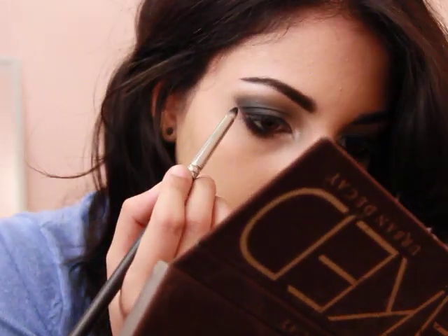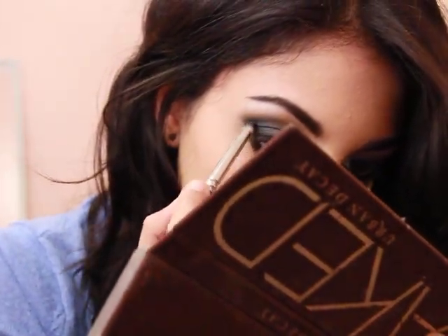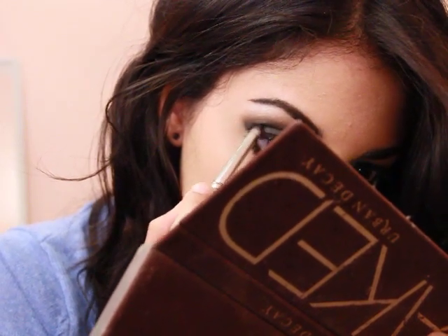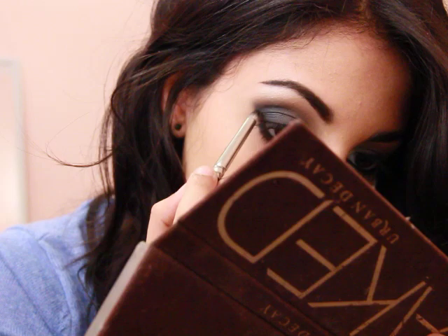And then lastly I'm just going to build up Creep a little bit more - just a tiny bit more - so I'm going in with the same pencil brush and building it up a little bit more. Okay, I think that's enough. So that's the finished eyeshadow kind of look.